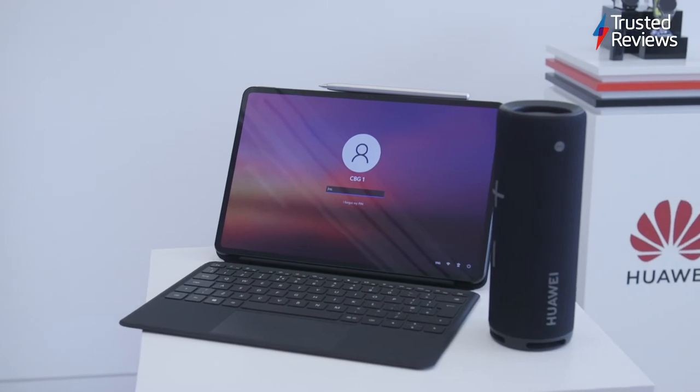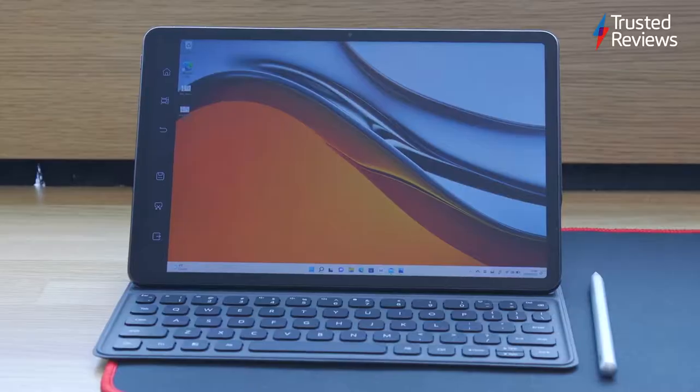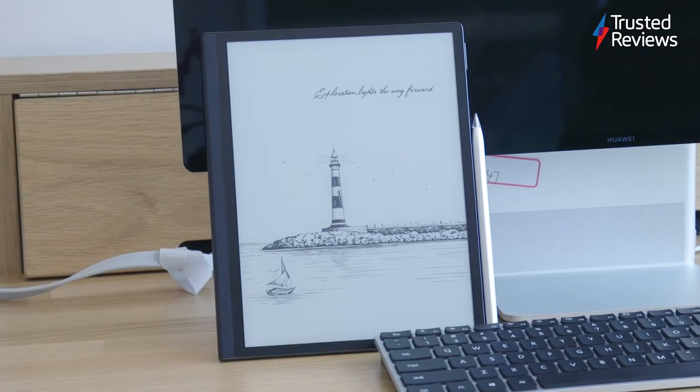Huawei has given us hands-on time with four new PC products including the MateBook 16, MateBook E, MateStation X, and MatePad Paper. Let's go through them in a little bit more detail.